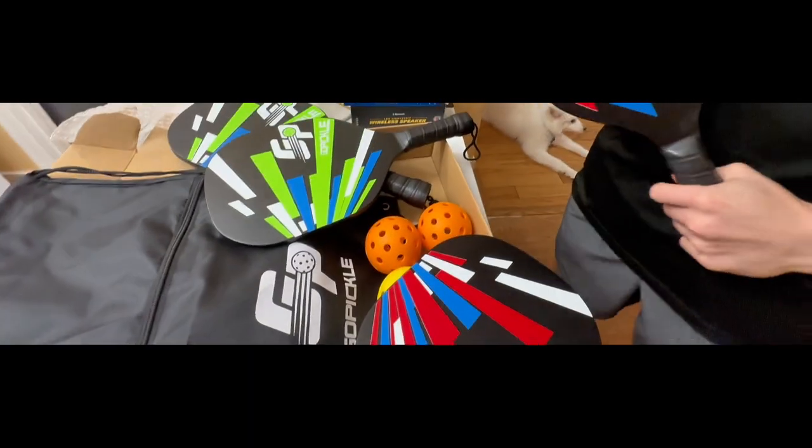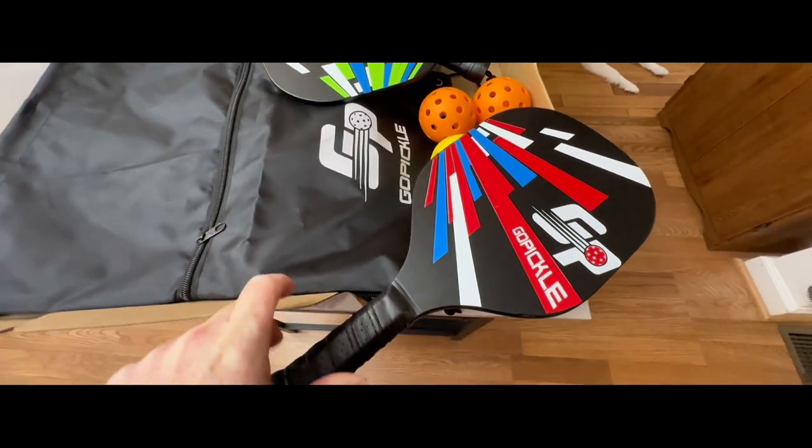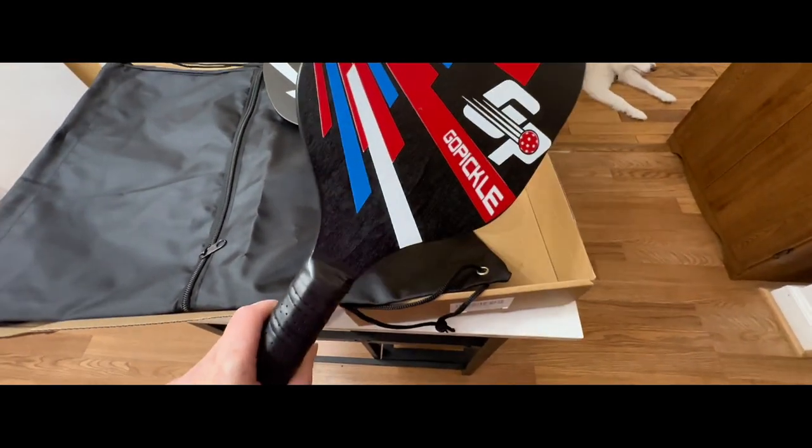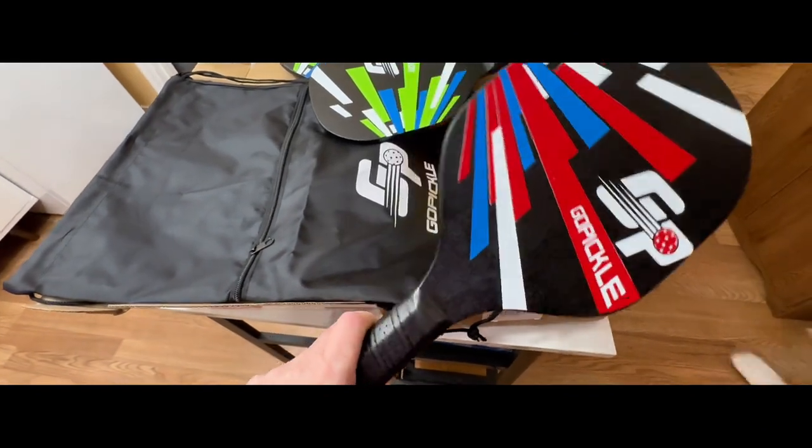So all together these are some really great paddles. We highly recommend them for playing a game of pickleball. They're really nice to have — the ball bounces off of them really easily, they're lightweight, and it's a great set by Go Pickle.